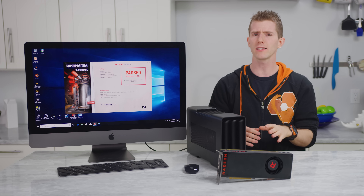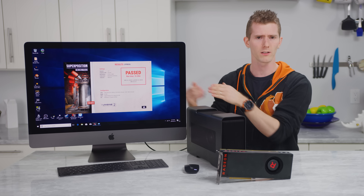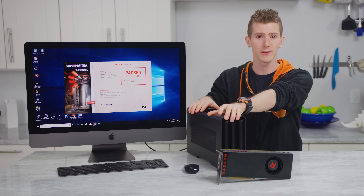Let us know in the comments if you'd like to see a separate, deeper dive into the iMac Pro's cooling. For today though, the focus is gaming, so let's have a look at some of the other solutions we came up with, starting with an external graphics card.